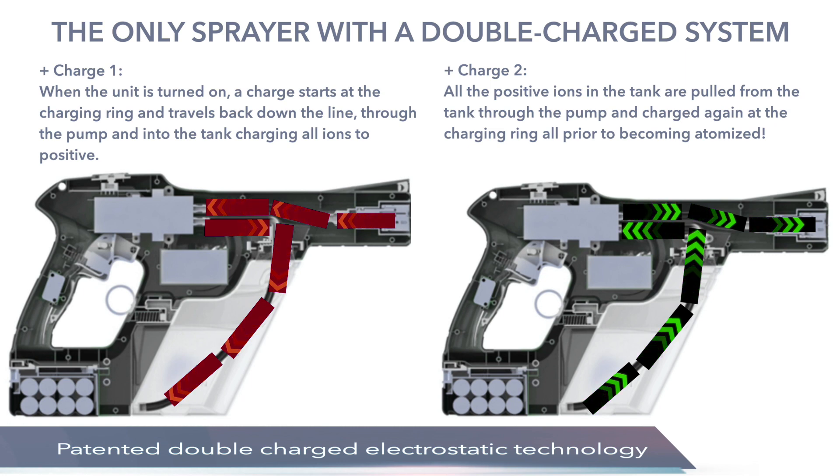Why is the double charged technology so significant? If you only charge at the nozzle like other sprayers, the flow rate is so fast that there's no way to get a 100% charge — usually the charge rate is about 80%. The double charge technology positively charges the liquid from the water tank and as it's being sprayed out, giving the maximum electrostatic charge, which leads to complete, superior chemical coverage.